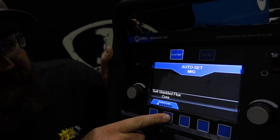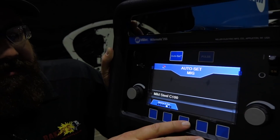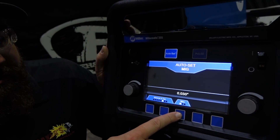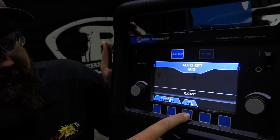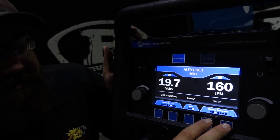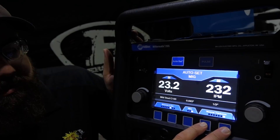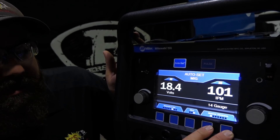You can also toggle through gasless flux core - it's pretty cool in auto set. For wire size, it steps through .030, .035, and .045. For material thickness, you can go up through quarter inch, five-sixteenths, three-eighths, half inch, and then back down to 14-gauge.